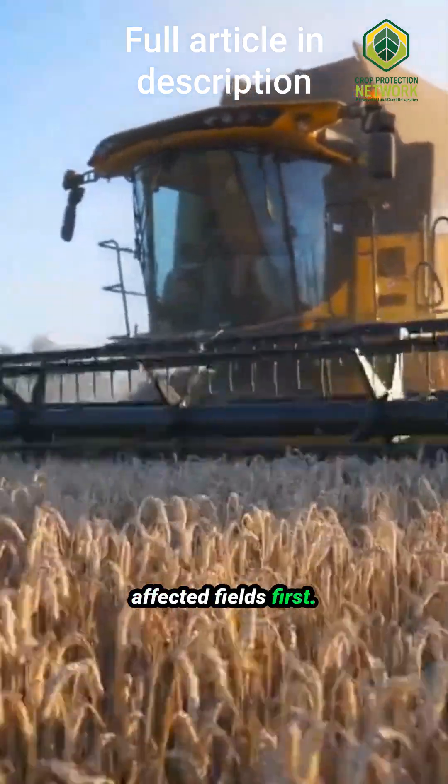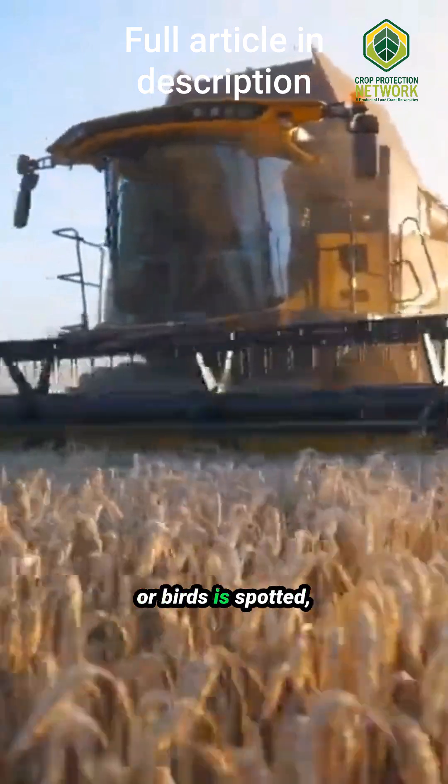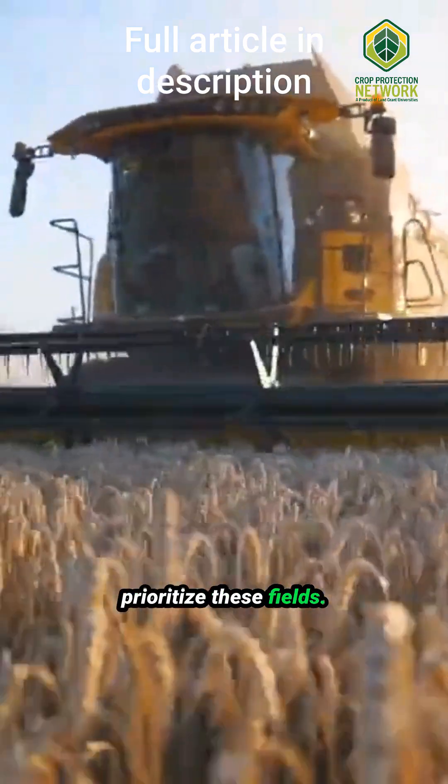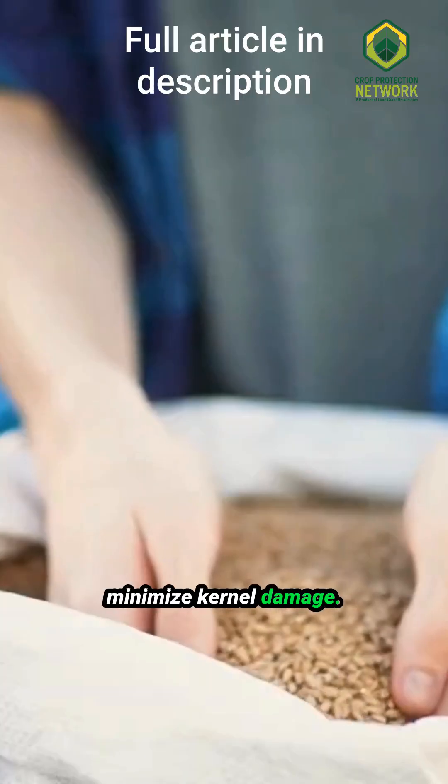Start by harvesting affected fields first. If ear rot or significant damage from insects or birds is spotted, prioritize these fields. Use the lowest cylinder speed on your combine to minimize kernel damage.